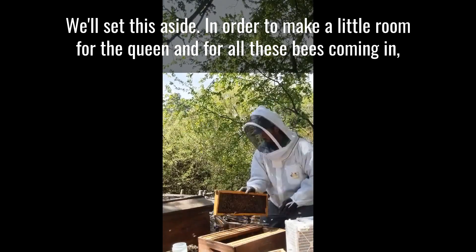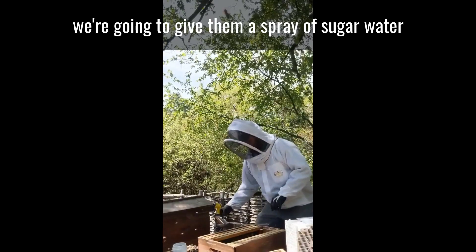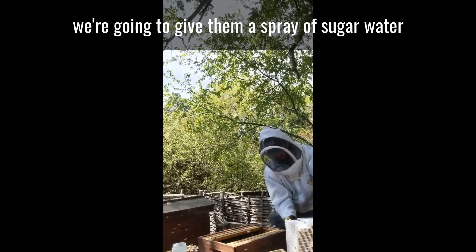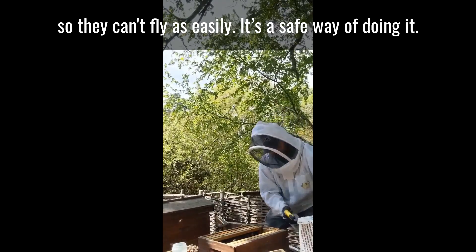In order to make a little room for the queen and for all these bees coming in, we took another frame out. Now we're going to give them a spray of sugar water so they can't fly as easily. It's a safe way of doing it.